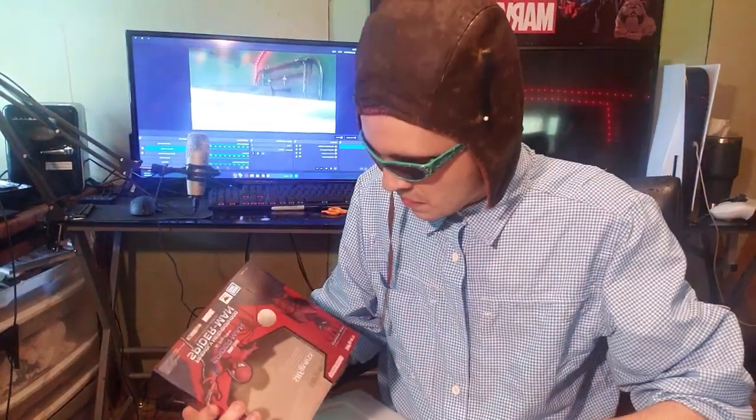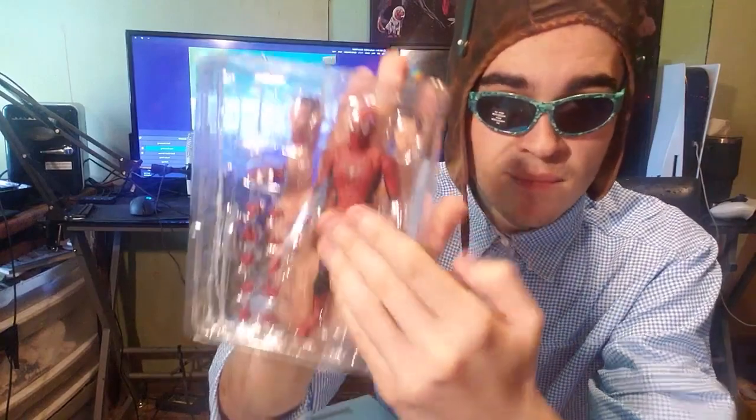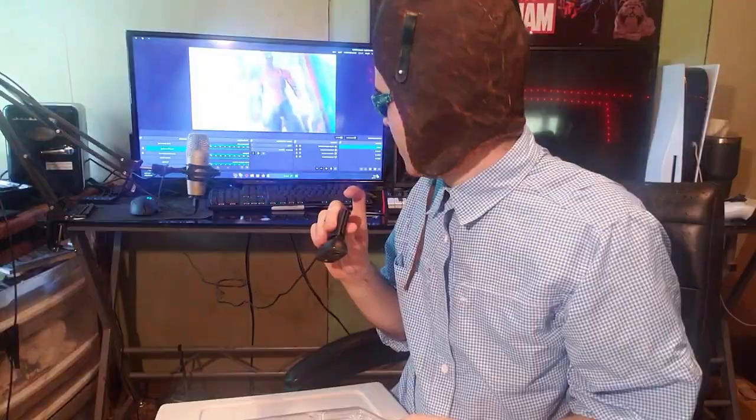Here's the box — it's just your standard action figure box. As you collectors know, when you get a figure, you would normally want to not take it out of the box, especially one of these, because these are the more expensive ones — even though this thing is the size of my palm and smaller than six inches. So yeah, this is a figure.